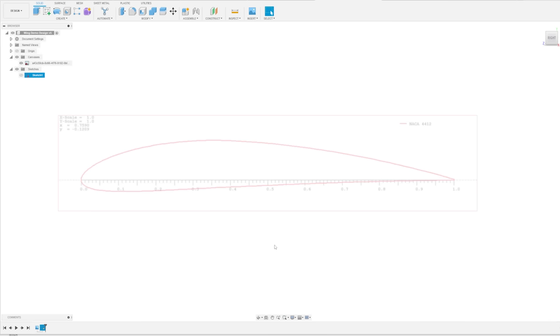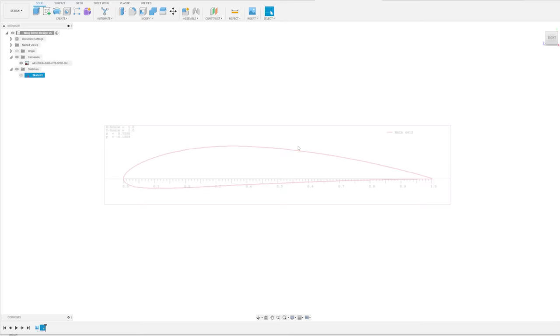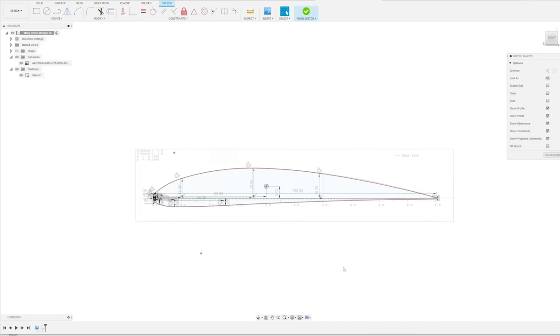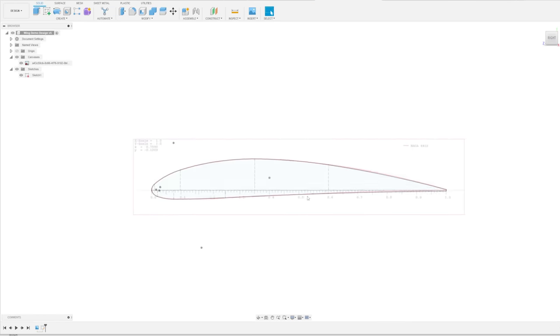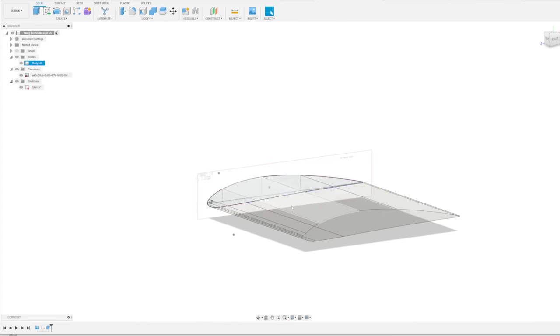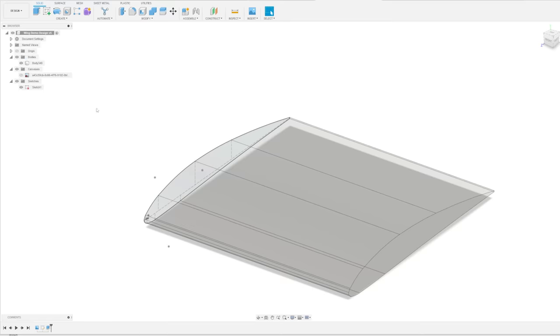The first thing we need is the airfoil profile which I downloaded from airfoiltools.com. This is the NACA 4412 airfoil and I've imported it as a canvas. The next step is to draw an outline sketch - I've already done this because it's fairly straightforward, just a bunch of curves and lines making up the airfoil profile. We can finish that sketch, extrude it 200 millimeters long, and get rid of the canvas picture since we now have the airfoil profile.